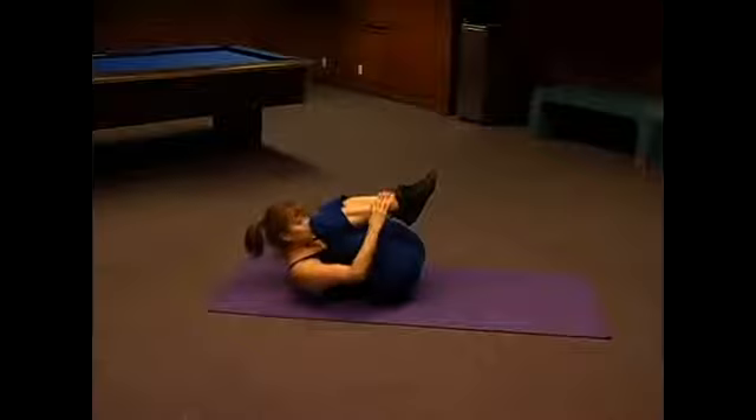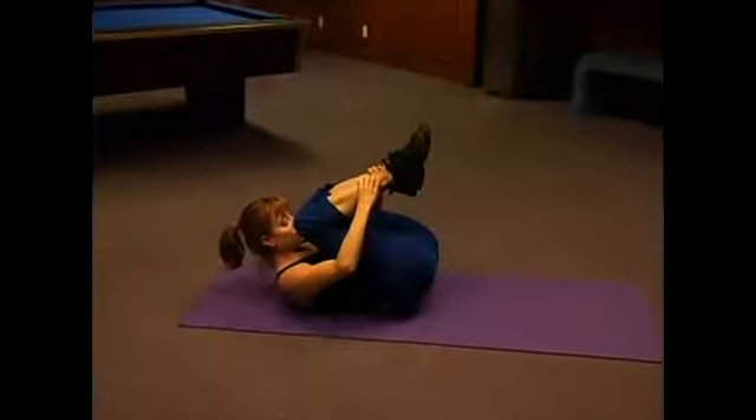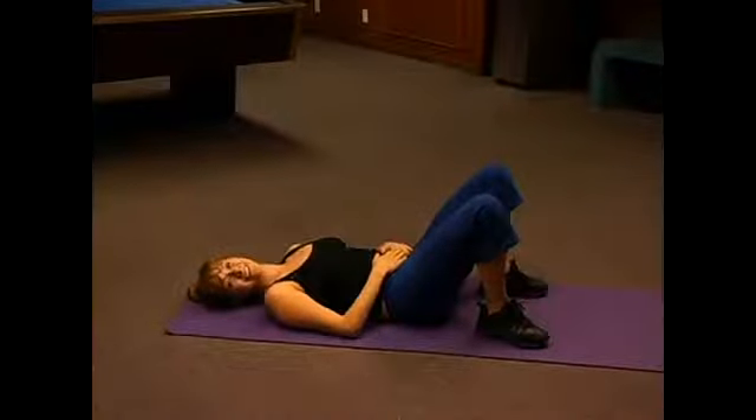And then on that last one, you're going to hold it in and relax. How's that feel?